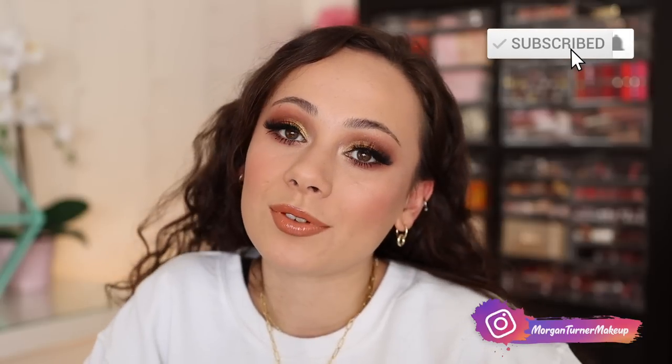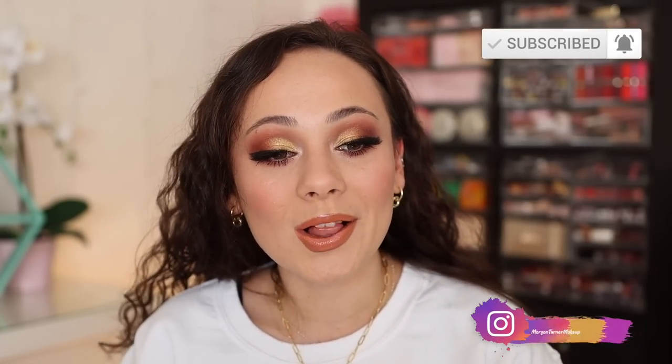Thank you guys so much for hanging out with me and getting ready with me — it was fun to just dig into some Pat McGrath. I know I have so many Pat McGrath fans on my channel, so hopefully this gave you that push to pull out your Pat items and give them some love. If you guys aren't subscribed to my channel already, I would love it if you would consider doing so. I'll see you all in the next one — bye!